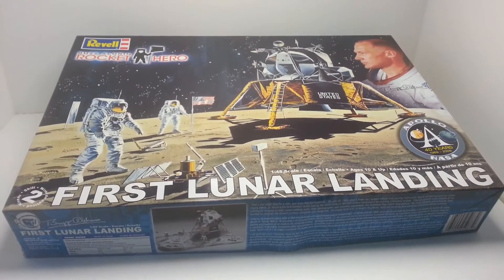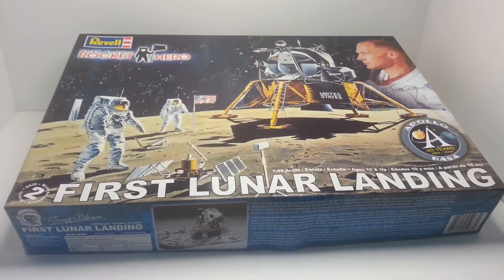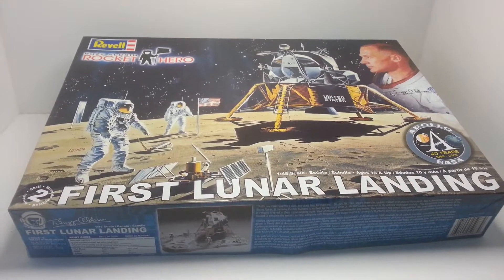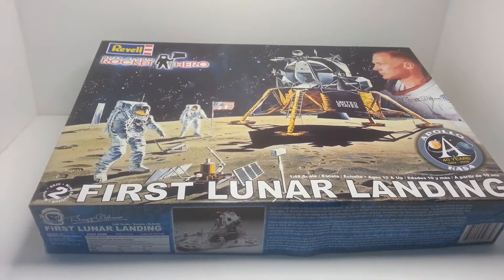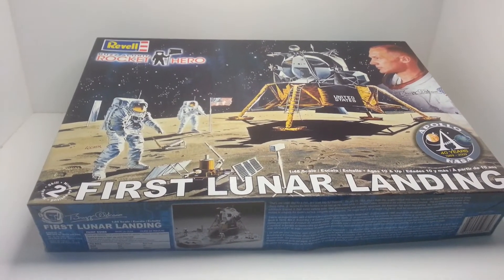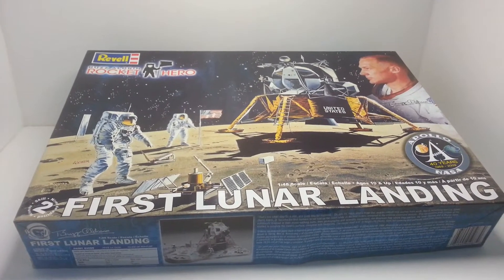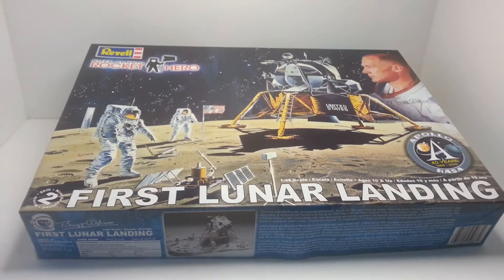I've seen a couple of Apollo kits from Alex Modeling, so hopefully Alex, you can jump in on this as well. It's just a subject that doesn't get a lot of attention — it's more sci-fi things — but real space is what got most of the sci-fi guys excited.